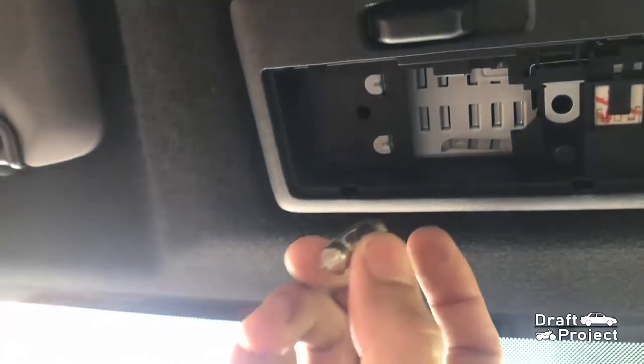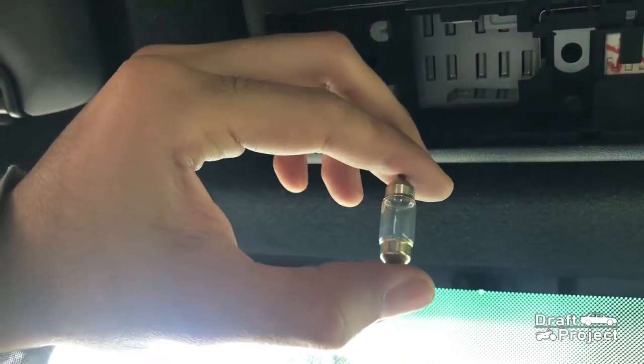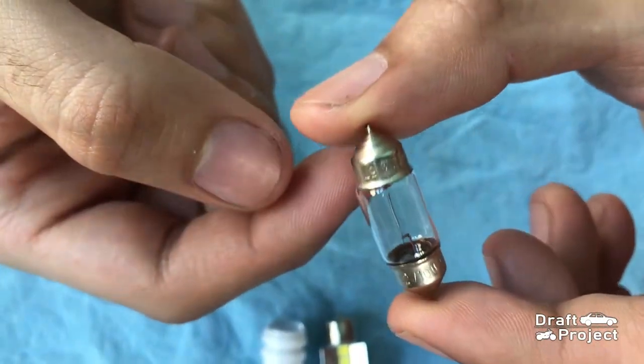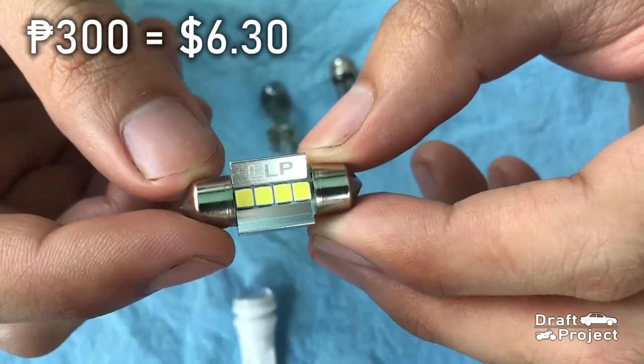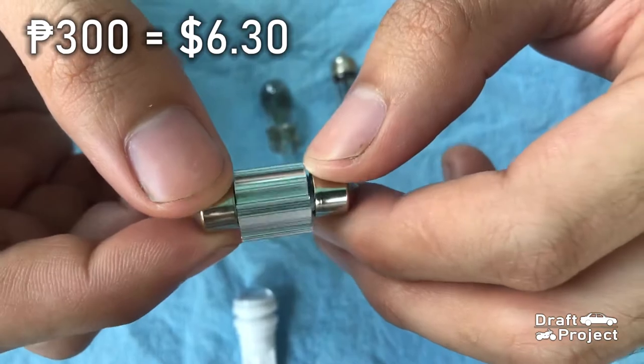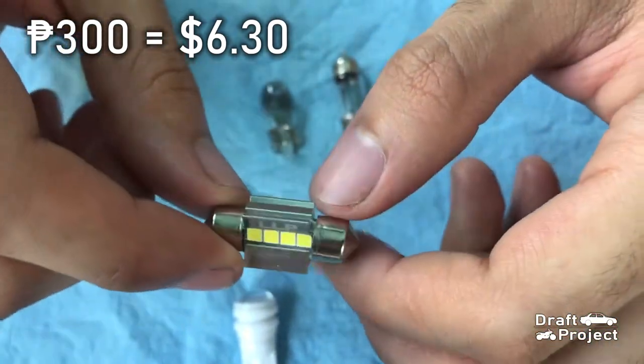This is an ordinary dome light bulb. This is the stock light bulb, which is the cheapest in the market. And this is the LED dome light, which is a bit expensive, but it is a lot brighter than the stock ones.